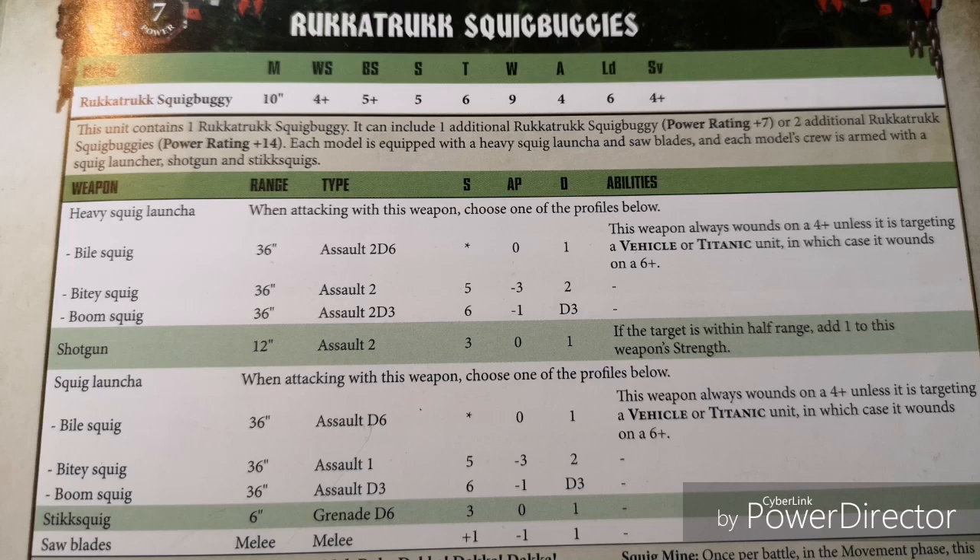The Grot Gunner ability adds 1 to hit rolls for attacks made with this model's Heavy Squig Launcher, so it's actually going to be hitting on 4s — that's pretty sweet. Now both of these guns are very similar. The Heavy Squig Launcher has the Bile Squig at 36-inch range, Assault 2d6, Strength Asterisk — always wounds on 4+, unless targeting a Vehicle or Titanic unit in which case 6+, no AP, 1 damage. The Bitey Squig is Assault 2, Strength 5, minus 3 AP, and 2 damage flat — really nice, big fan of that one.